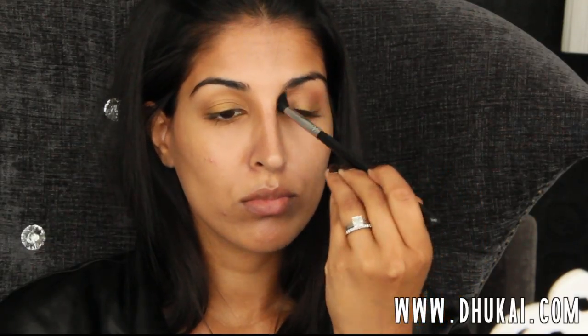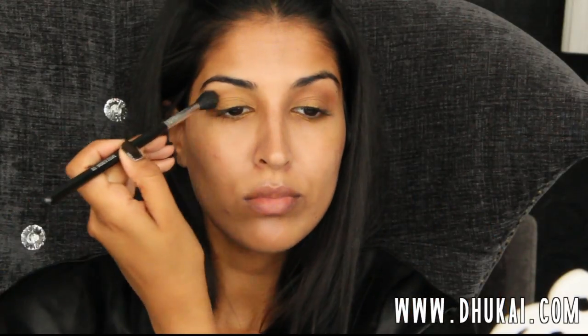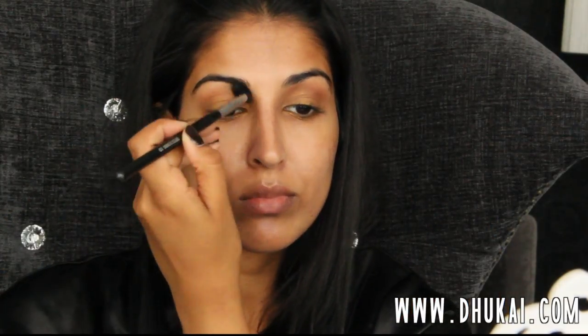I'm also taking that onto my lower lash line as well. Then for my crease, I'm going to take this really pretty leathery brown color from NYX, and this is going to be used as a transition color. It's not going to be the primary crease color — I just really love this color for whatever eyeshadow look I'm doing. I always love to use it in the crease.